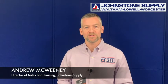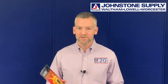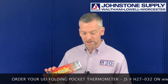Hey everybody, it's Andrew again from JohnstoneHVAC.com. Every month we have a product of the month — this month it's the UEI PDT 650 thermometer. I picked it because it's a pretty cool tool; it does a few things that you might not think about for a thermometer.